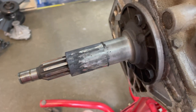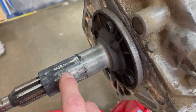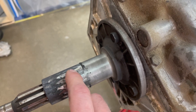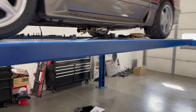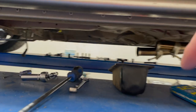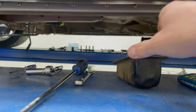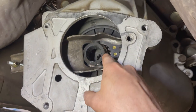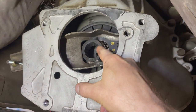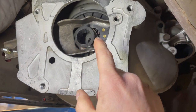I'll take you underneath the car and show you, but essentially your throw bearing slides on this shaft and it seized up, banging around and rattling grooves right into the shaft. In turn, the rattle I was hearing was reverberating through my clutch fork and then banging around on the T5 dust cover. Here's actually what was going on inside — this is your throw bearing right here.